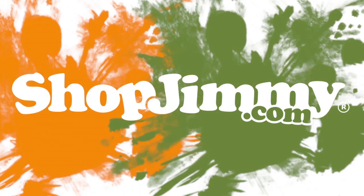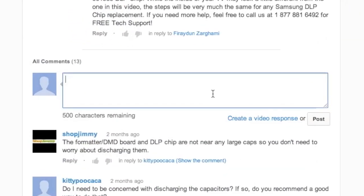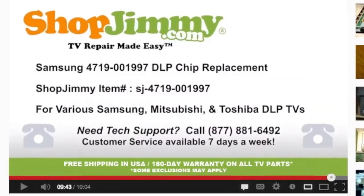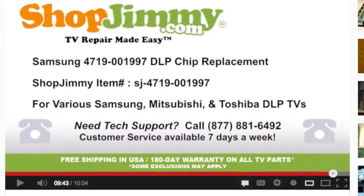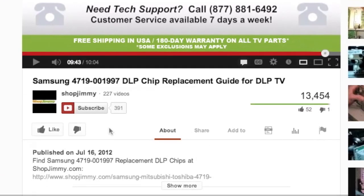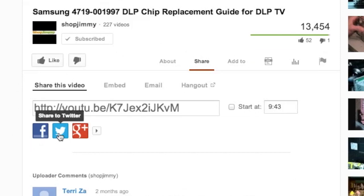Thank you for watching one of our many tutorials here at ShopJimmy.com. If you have any further questions regarding your repair, simply post a question in the comment section below, or call our award-winning customer service team at the number on your screen. We strive to learn and share new TV repair tips every day. Subscribe to our YouTube channel and grow with us. Share our videos with your friends and help us spread the savings.